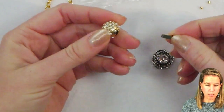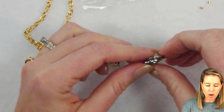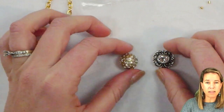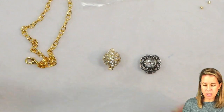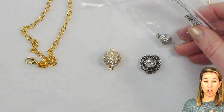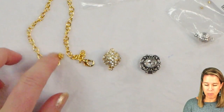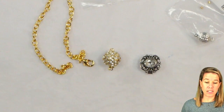I have two beautiful Clasp Garden push clasps here — one is a single strand and one is a multi strand. I'm going to be showing how I go through the design process thinking about these as the front of my piece rather than the back. In the back I'll need another clasp, and I'm going to show you how to use a pre-made bracelet as an extender chain for the design.